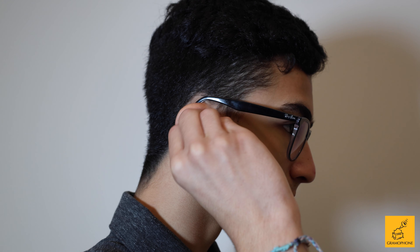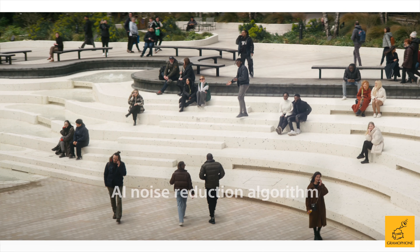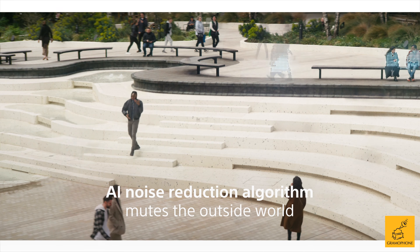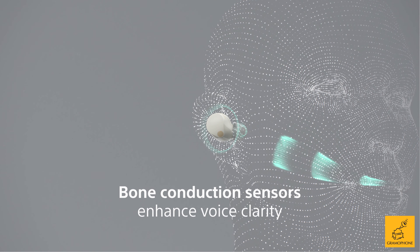Putting them on instantly transports you to a realm where the only thing you have to worry about is you and your music. The active noise cancelling technology is also really helpful in providing much better microphone call quality. The 3 microphones run an AI program when you're calling to make sure that the only sound going through is your voice, and Sony's multi-noise sensor technology detects the vibrations in your jaw to even further isolate your voice.